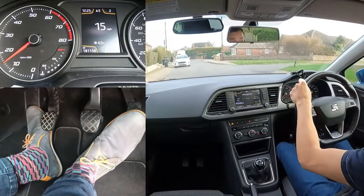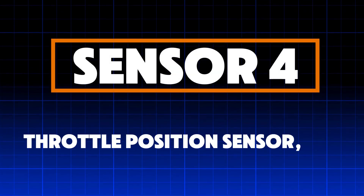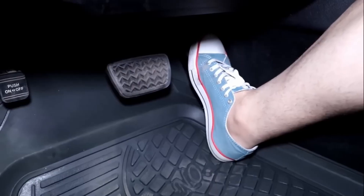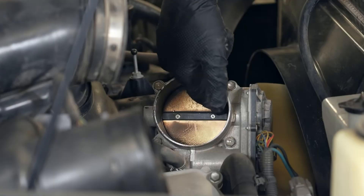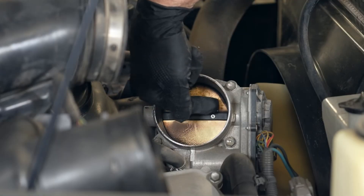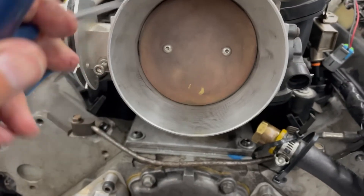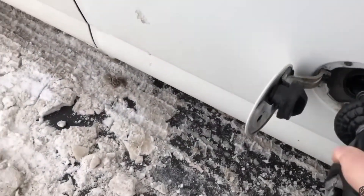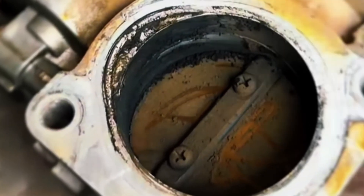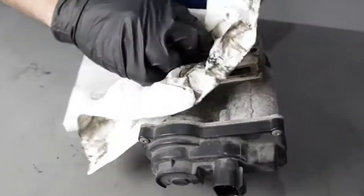Now let's move to the fourth sensor — the direct connection between your foot and the engine. Sensor 4: Throttle Position Sensor (TPS). The TPS reads how much you press the accelerator pedal and sends that information to the ECU. The ECU then adjusts throttle opening and fuel delivery to match your driving demand. When the TPS is healthy, acceleration feels smooth, predictable, and fuel usage stays controlled. But when dirt, carbon buildup, or wear affects this sensor, it sends unstable or incorrect signals.